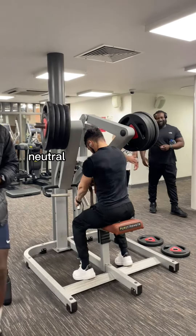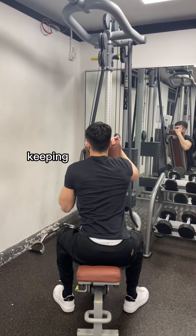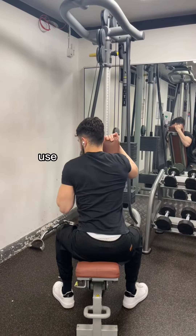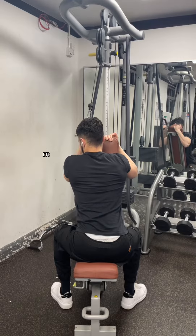After this we move on to some neutral grip pull-downs. We want to be keeping our elbows close to the body and driving them to our hips. Also use a bench that you can brace against so we can lift a little bit heavier.